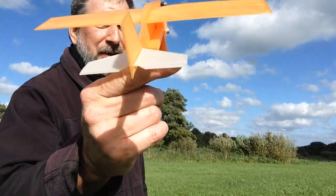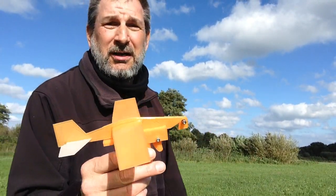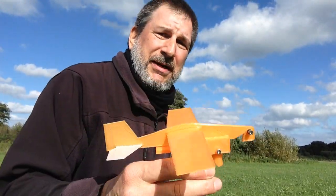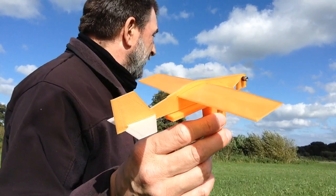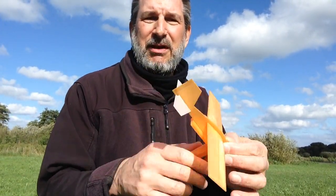Don't hit your brother or sister with it, or your parents, or the dog, or a car. You also don't want it to hit trees because it will break. I only print them out of PLA, but they survived fine here — this one just hit the ground. It's okay; knocked the wing a little loose but it went right back in.